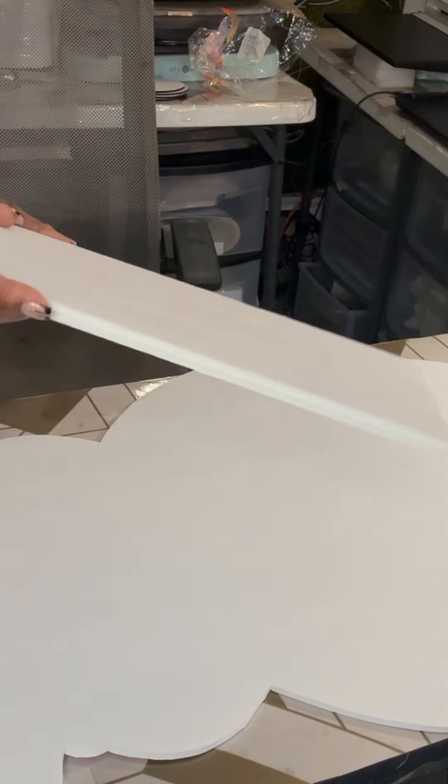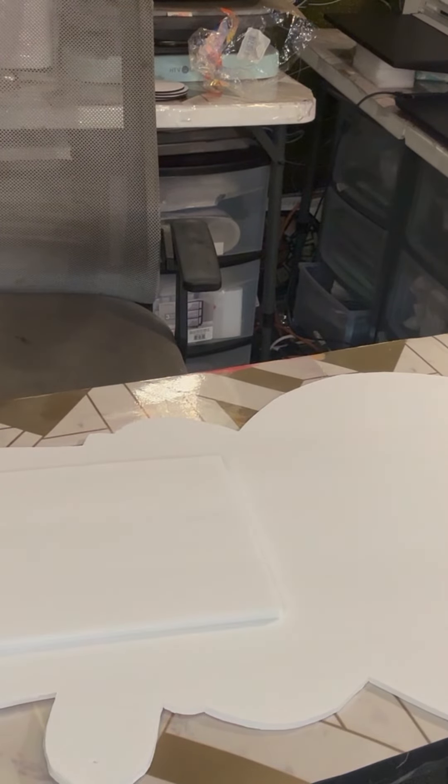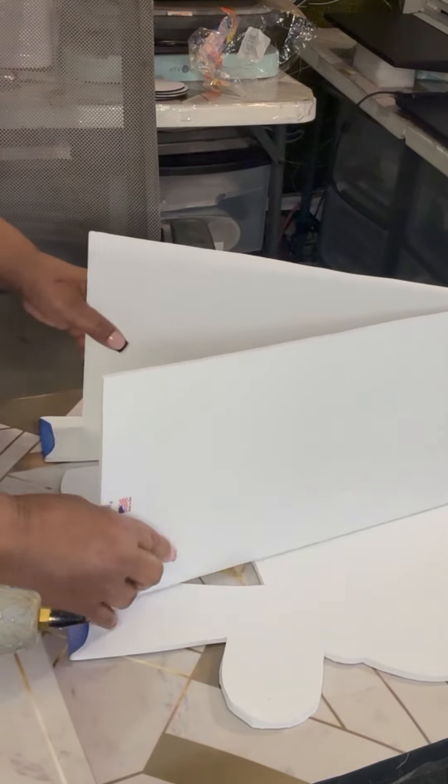It's pretty tall. I got another piece of foam board and what I'm doing is just cutting the top layer of it so I can fold it down to where I want to put it. When I got my hot glue gun ready, I'm just gonna stick this here.